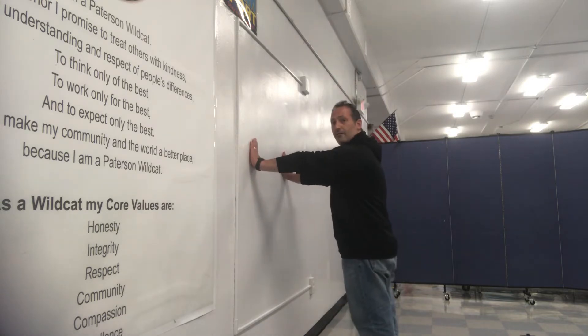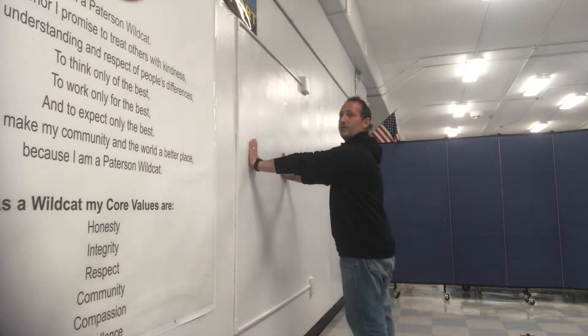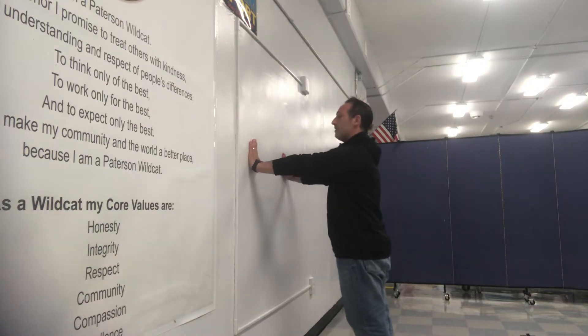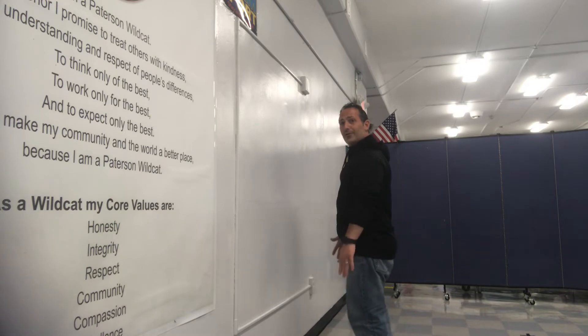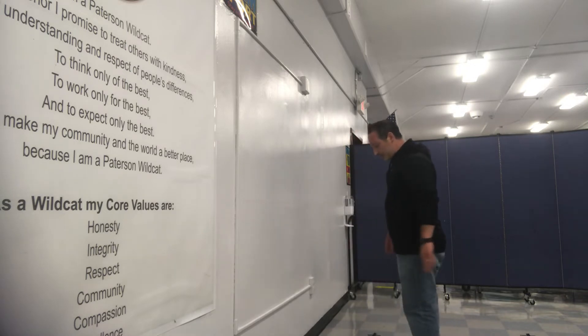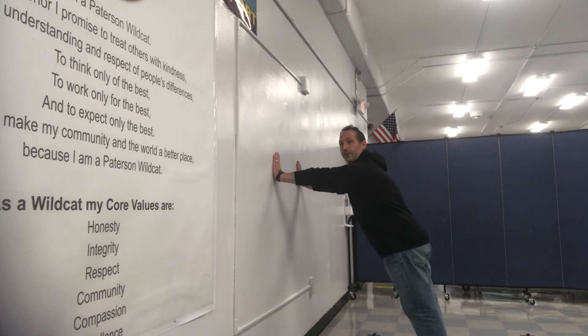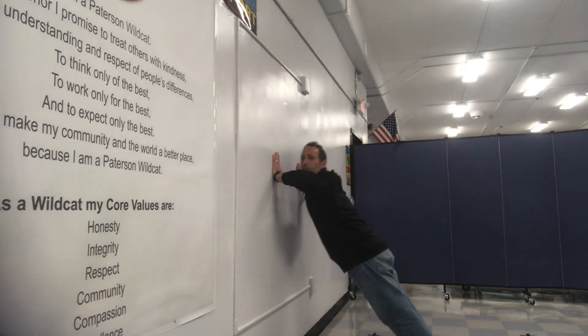You're going to keep your arms out in front, you're going to stretch, you're going to go towards the wall and back. Now the further your legs go from the wall, the harder the wall push-up becomes. So if you stretch your feet out like this and you have to fall towards the wall and then back, it's a lot harder and it works your arms more.